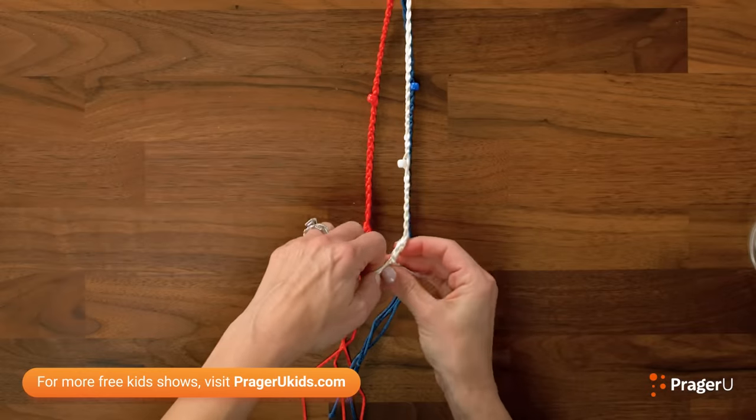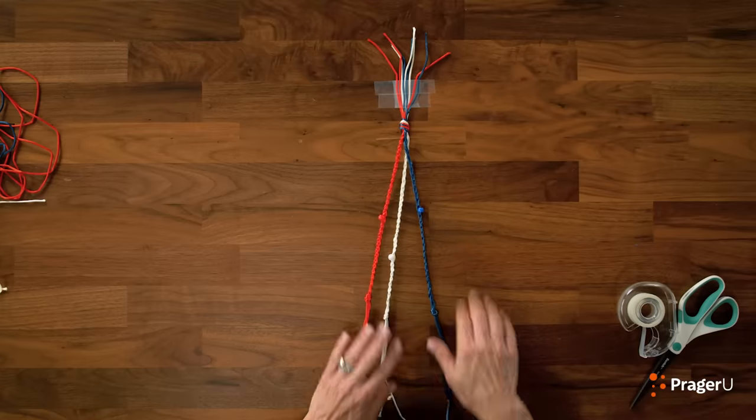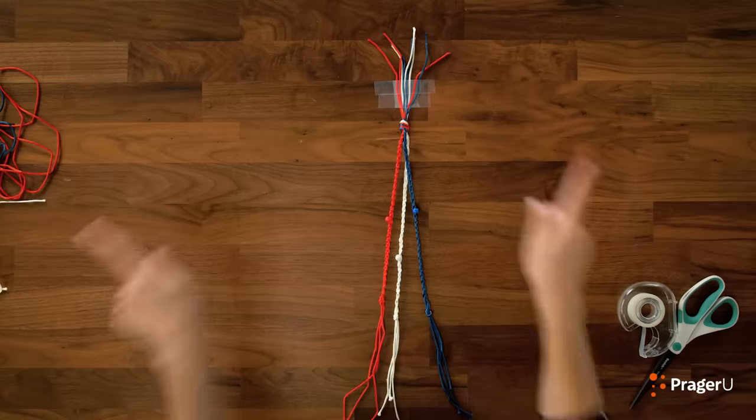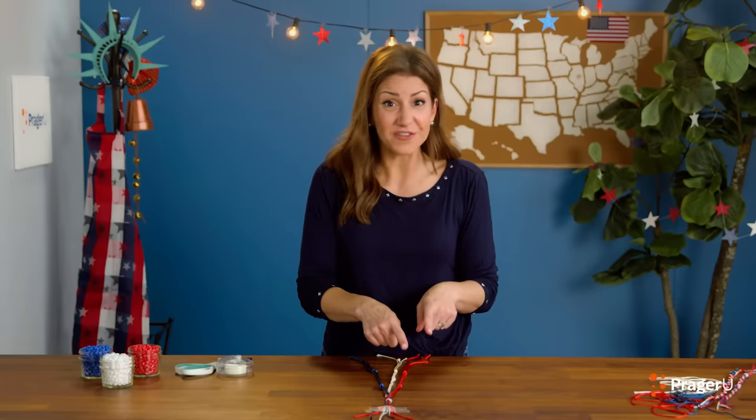Let's braid our white. Almost there — there we go. Okay, so we have red, white, and blue. Now, for the big finish, let's braid all three of these together for our firefighters, our police officers, and our emergency medical services — because yes, all of them are our heroes.